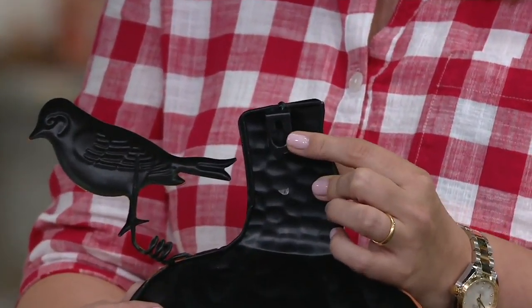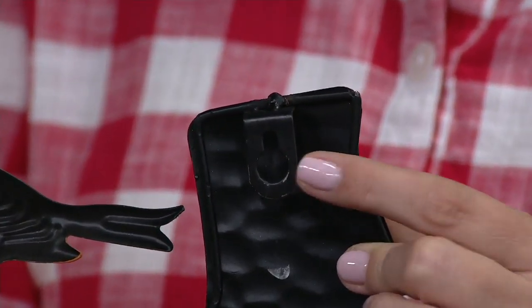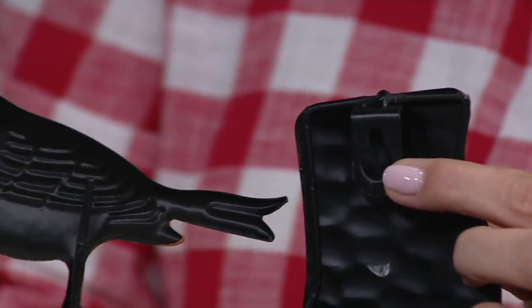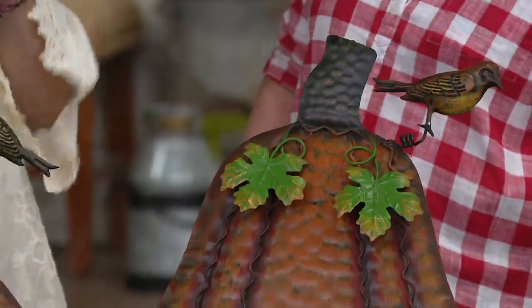When your family brings it out, they're going to be like, 'Yes, it's fall — it's almost time for Halloween.' You can hang it too. If you wanted to mount it to the side of the house where you already have an existing nail, you could do that. How cute would this be if you have a garden bed with a fence behind it — you could hang it on the fence like it's a little pumpkin patch!